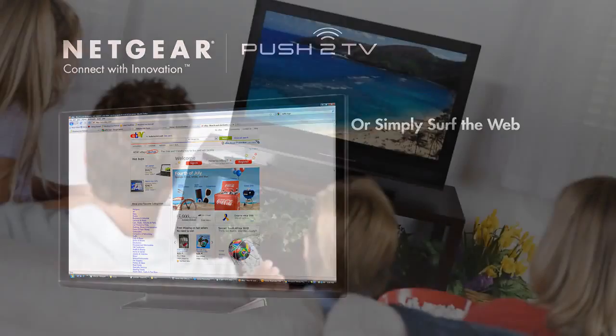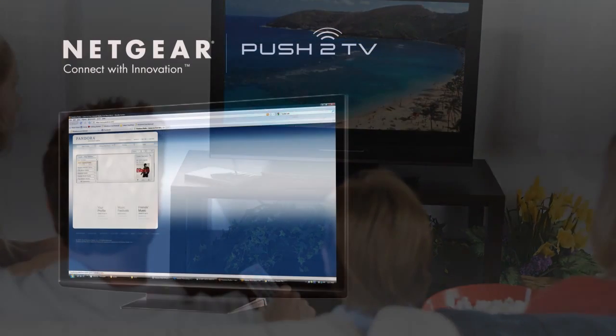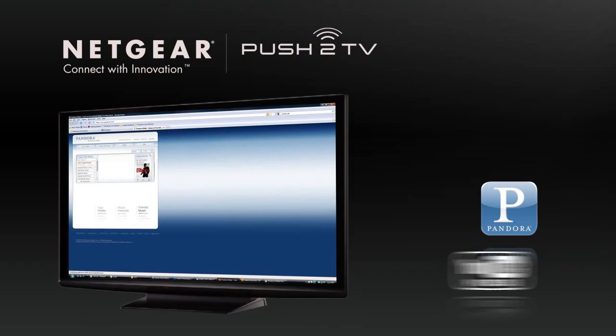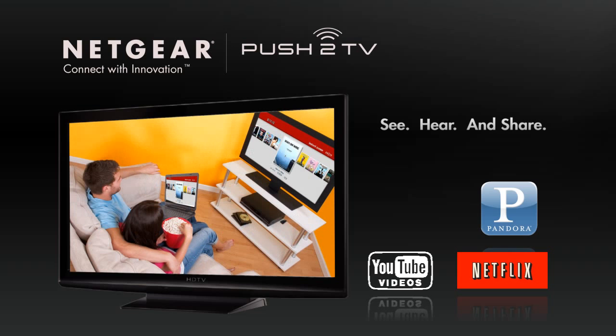Gather your family in the living room and plan a vacation to Hawaii. Listen to your favorite music through powerful speakers. It's never been easier to see, hear, and share the power of your laptop computer.